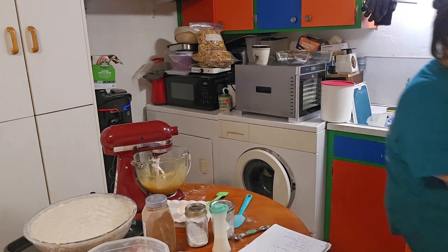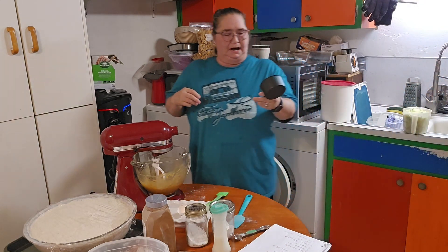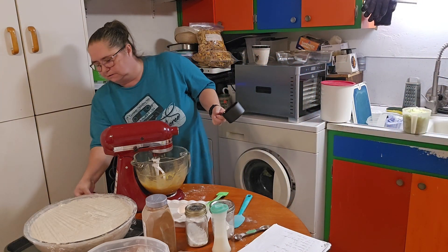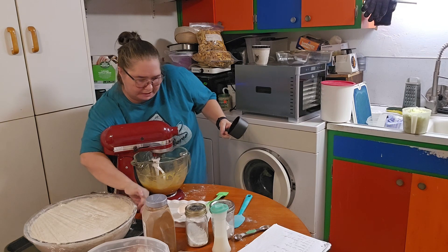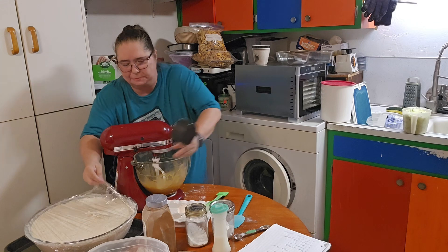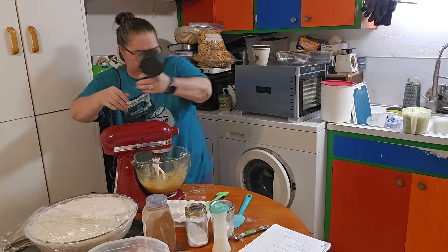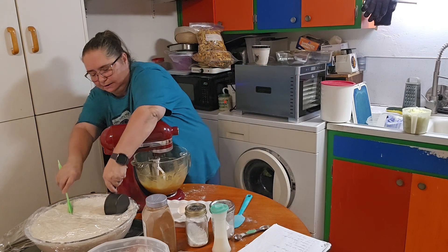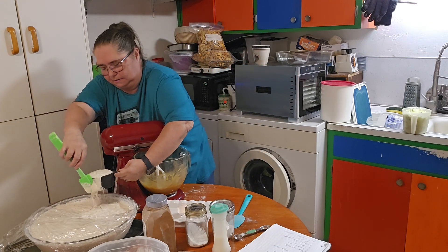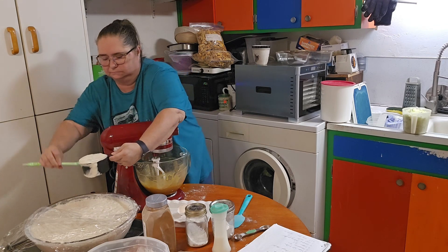I'm going to wipe this off so that when I stick it in my sourdough starter I don't get flour all over it or in it. So then I need a cup of sourdough starter. Mine is very active. Most people do not keep this much sourdough starter on hand — I just have an issue apparently. So I'm going to go ahead and get it in there.